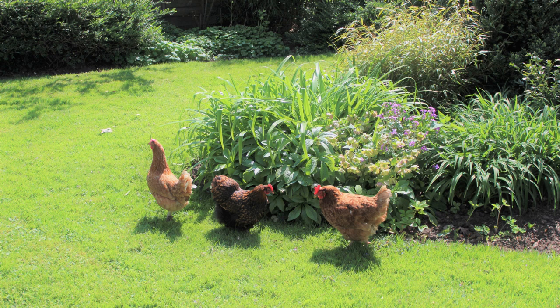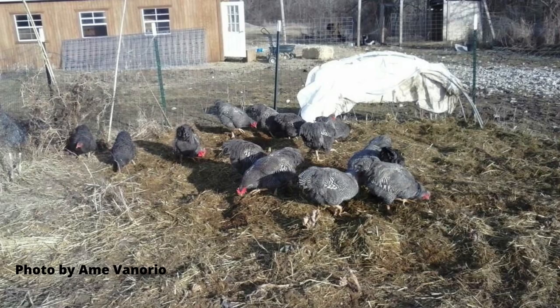Have chickens till in early spring before planting crops to eat all those overwintering bugs. In the fall, I spread manure in garden areas and let the chickens have at it. Check out my composting video to see how I put them to work.